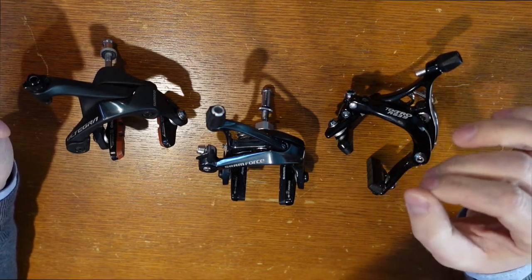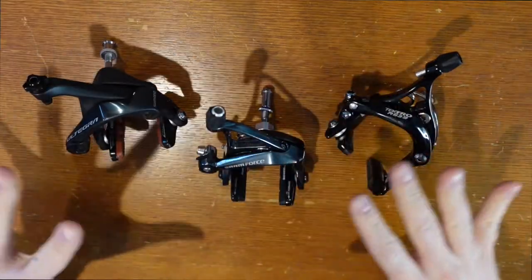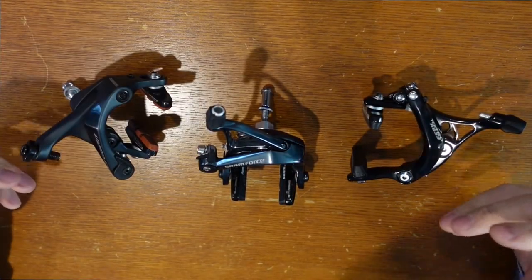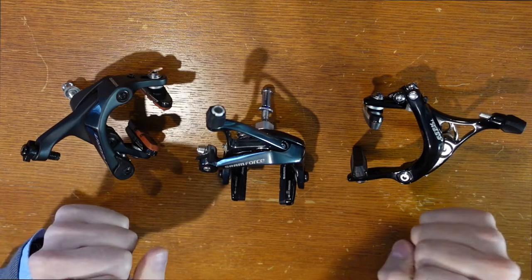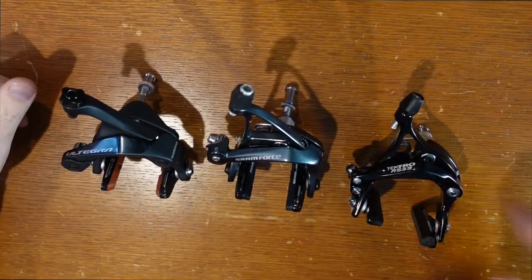The majority of people that have a rim brake bike, the bike's going to be perfectly fine for them for years to come. So here we just have a couple of options for if you want to upgrade your rim brakes to get stronger braking and a nicer feel — where it's easier to grab the brakes and you're not going to be dealing with as much friction. We'll start with the cheapest.